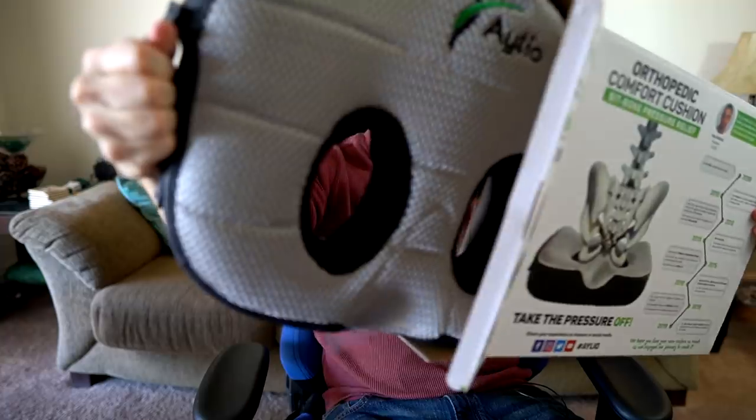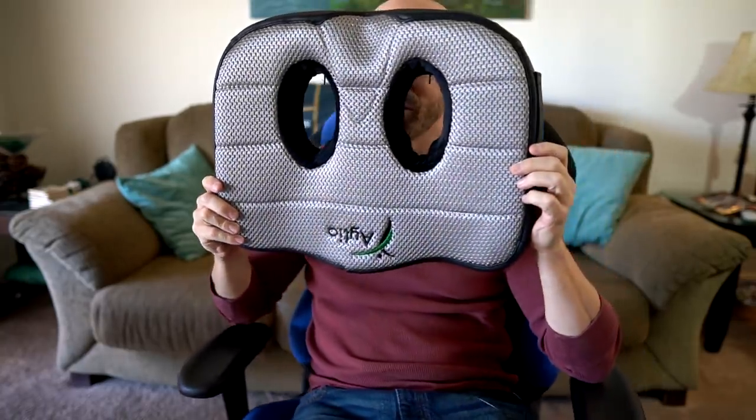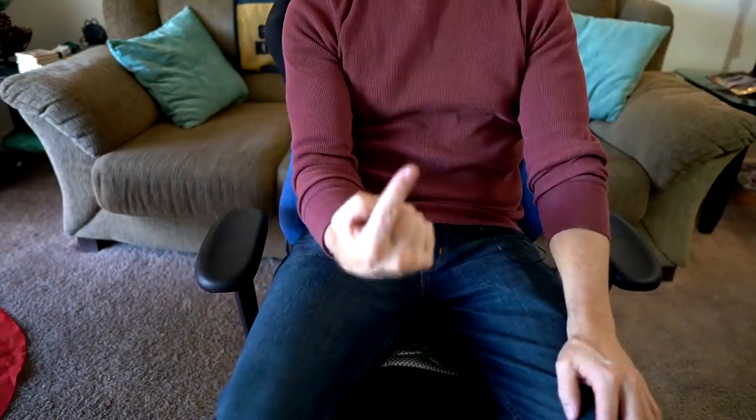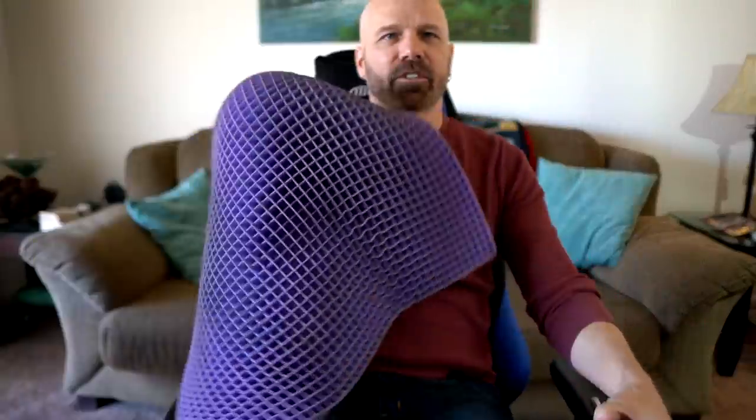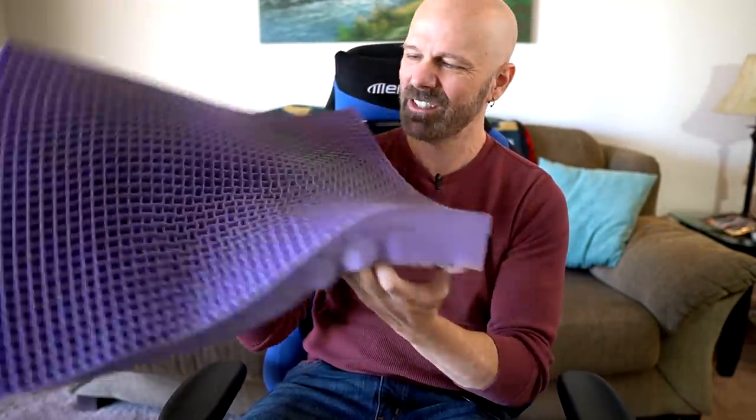It has a handle on it — that's very fancy. It looks like a weird Pokémon character mask or something. The spine support goes here and the bun cutouts are there. First use: it feels pretty good. Most cushions always feel good at first though — it's how they feel after a few hours or days that really matters. I can actually feel my buns going into those cutouts, which is kind of different. I'll use this for the rest of the week and report back.